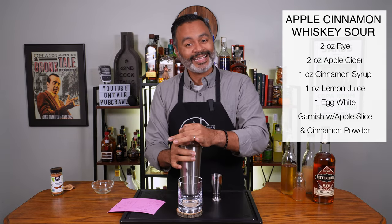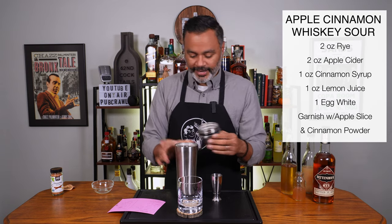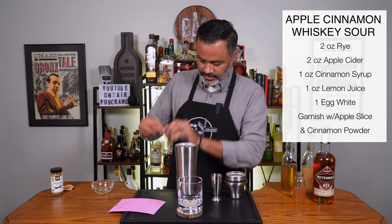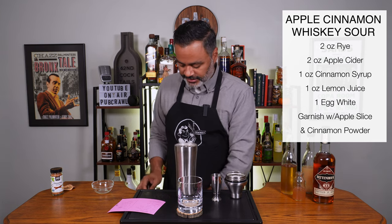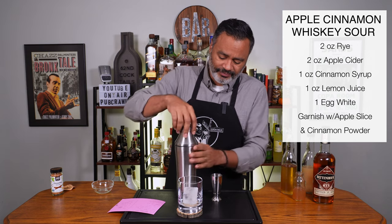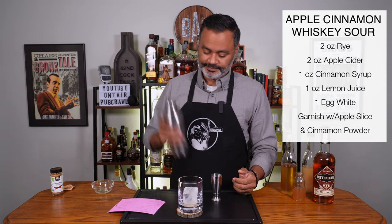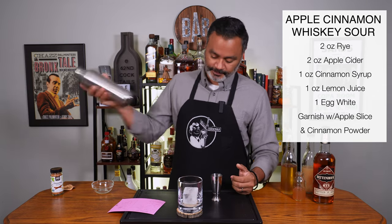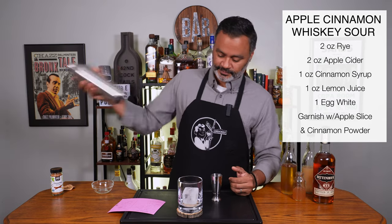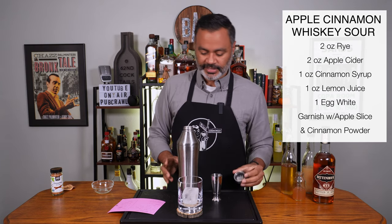With this bad boy I like to release the gas up top. Now we can open up the whole thing and add our ice. Then I'm going to take out my big ice cube and put it into my old fashioned glass — though you could serve this in a coupe or any glass you want. Let's shake it up one more time, this time with ice. I gave it a good 15-second shake.